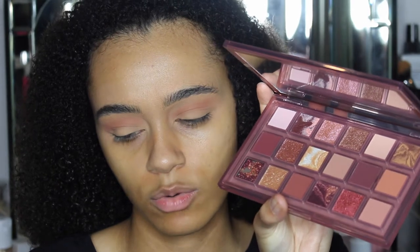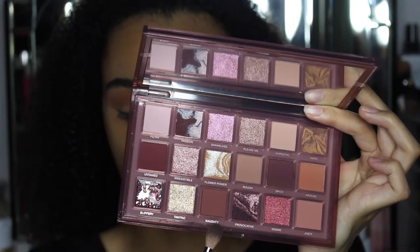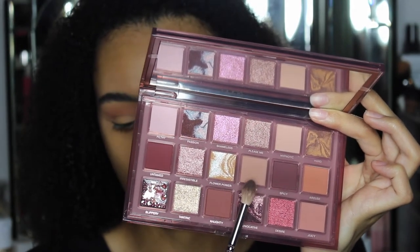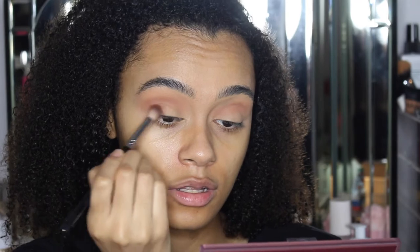The next shade I'm going in with is Naughty, and then I'm going to build it up slightly with Spicy. That picks up really, really nice — look how well it picks up on the brush. Do you see what I'm saying about it blending so nicely? I literally just put a dot and blend it out so gently and look at that.